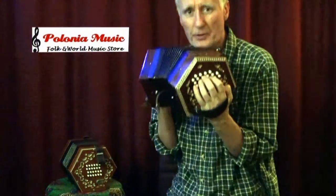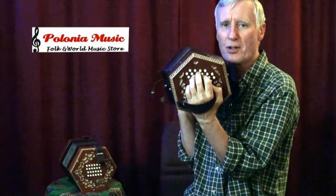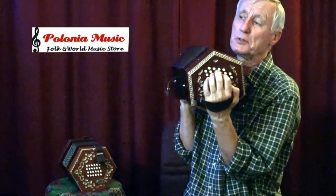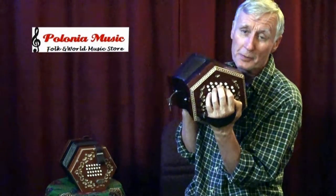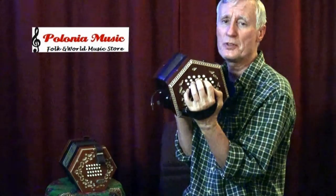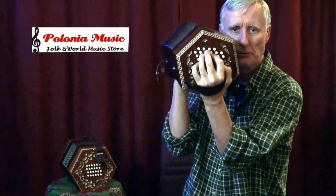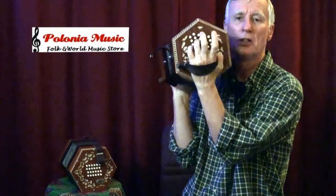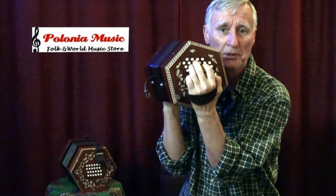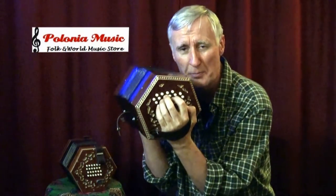Let's talk about how to form chords. The chords are what they call isomorphic — that means they're all the same shape no matter which chord you play. For example, if you're thinking of a guitar, a C chord is different from an F chord, an F chord is different from an E chord. They're all different, but not so with this system. Here's a G chord: take these three fingers, put the ring finger on the root chord, and the other two fall into place.